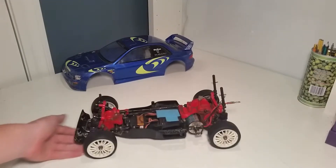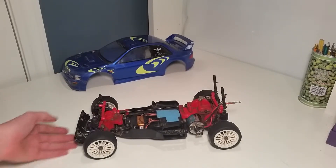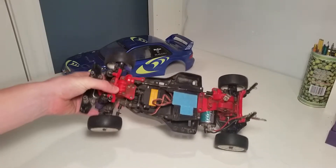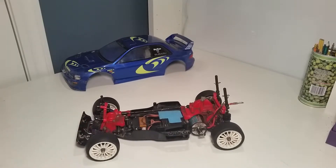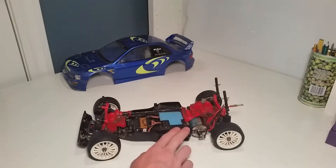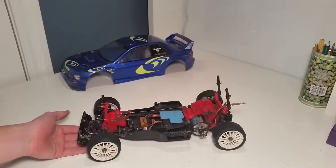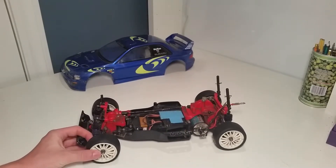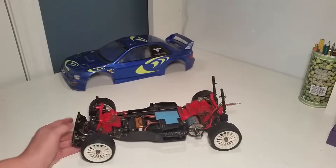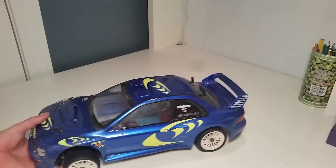Since this is an older car — I believe it's from '92, correct me if I'm wrong — I don't want to put in an insanely powerful brushless motor. I'm running a Spektrum S1258TG servo, which is just the servo I had. I haven't been able to drive it a lot, so I can't say for sure if it's a good car, but it's a four-wheel drive touring car that should make for a good on-road basher or drift car. Plus, I love Subarus, so that's always a plus.